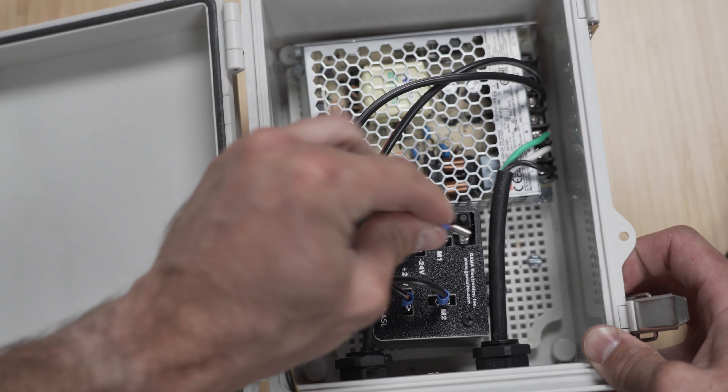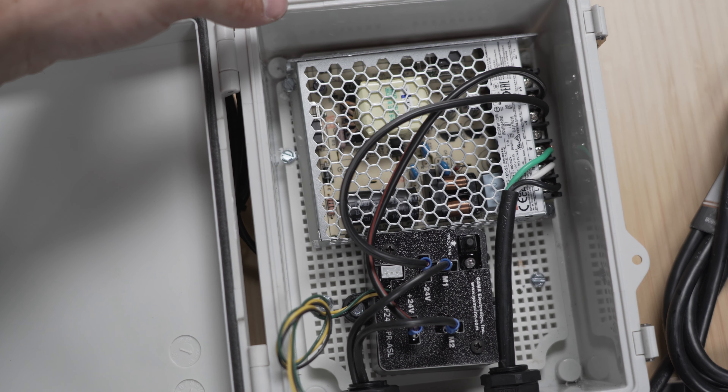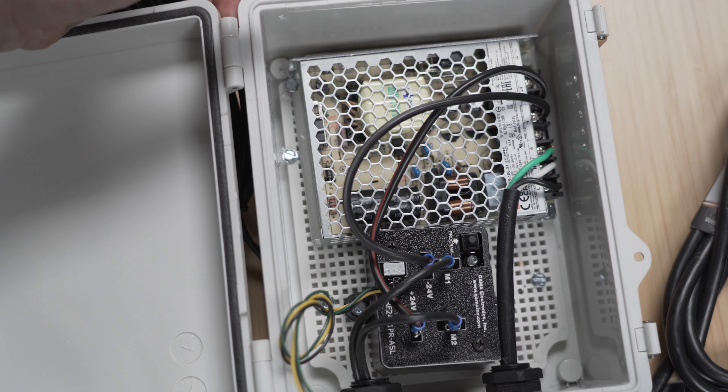The other common question we get is: I set everything up, ran my motor, and when I press the up button it actually closes the louvers, and when I press down it opens them — I'd like that swapped. In the install video we talked about swapping the leads inside the waterproof box in the gutter. Your other option here is to swap your M1 and M2 on the receiver. Move M2 to M1 and M1 to M2. That does the exact same thing — it reverses the polarity so that pressing down closes the louvers and up opens them.